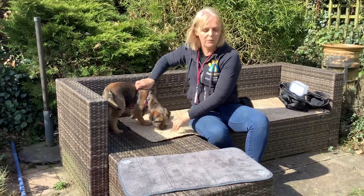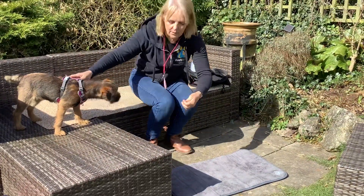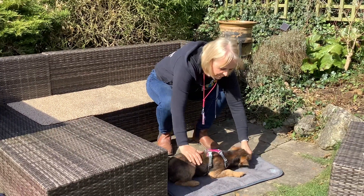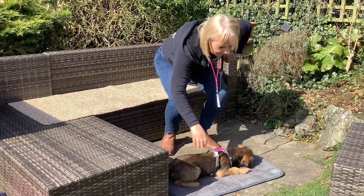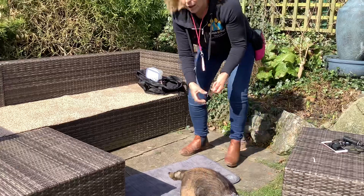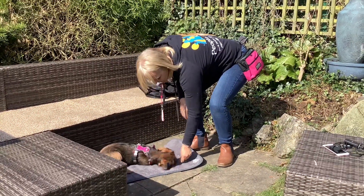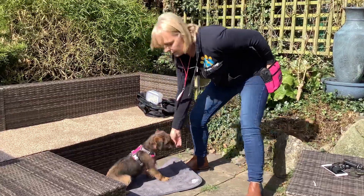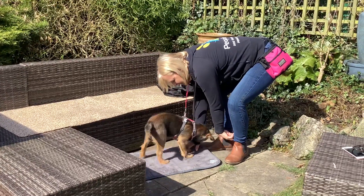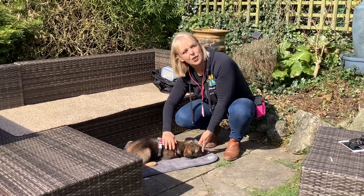I'm going to move the mat onto the patio so we've got a different surface. Once she's learned the cue, I'll start adding a bit of distance. And that's how you start the mat training.